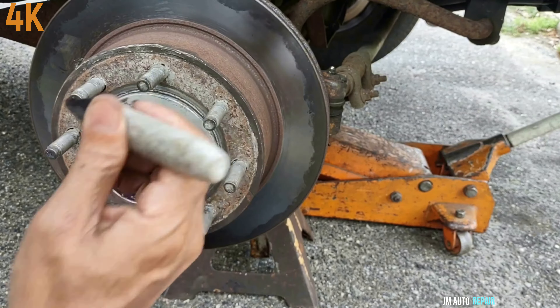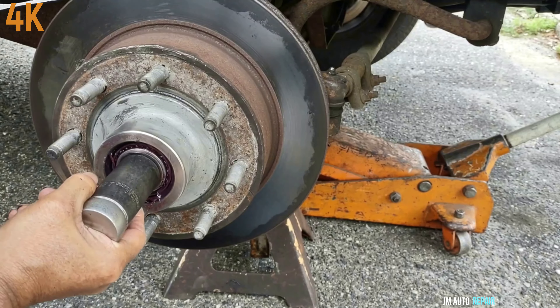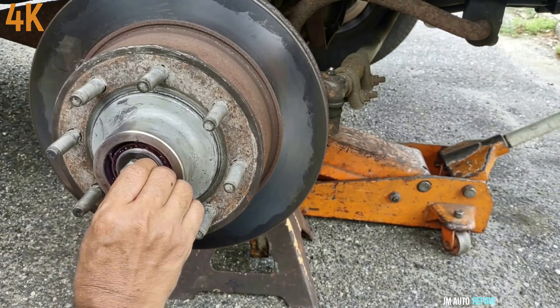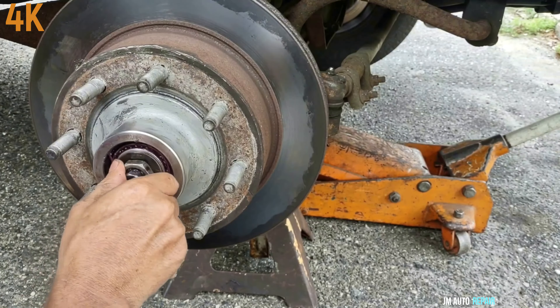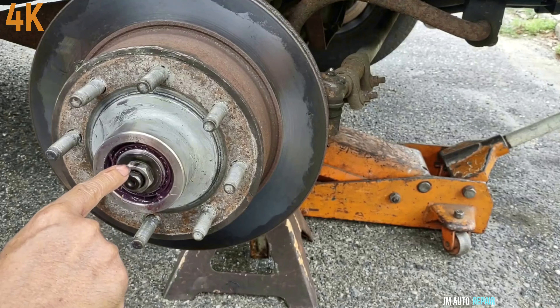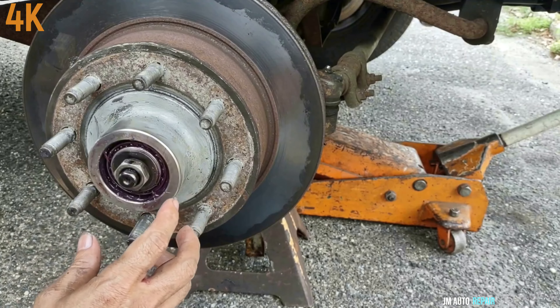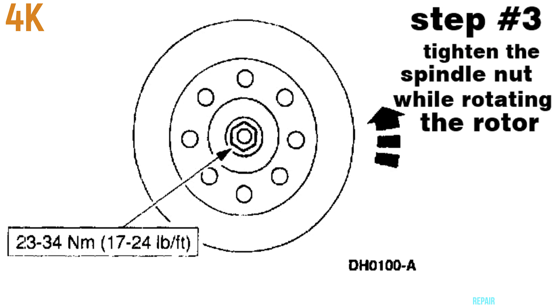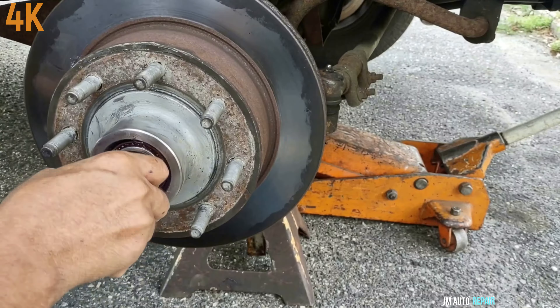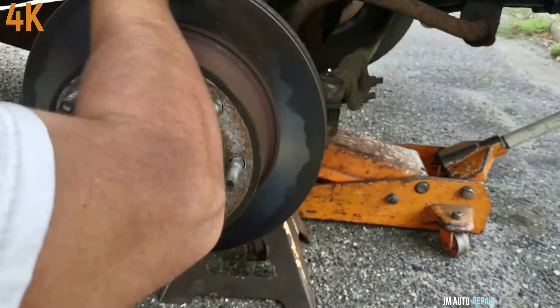I was able to loosen it by hand. Now this is the part number here — this is the Duralax from AutoZone for the outer wheel bearing. The new race here.